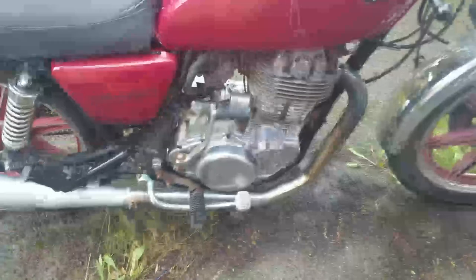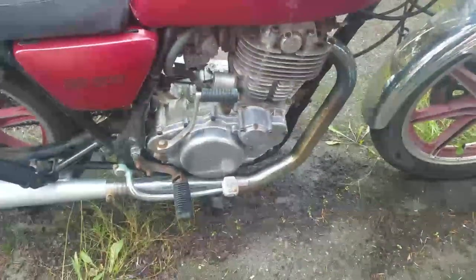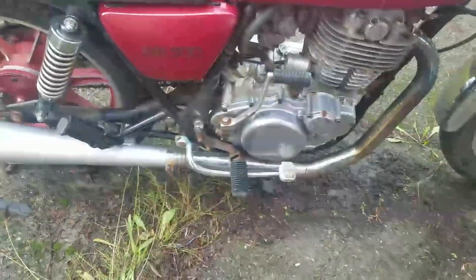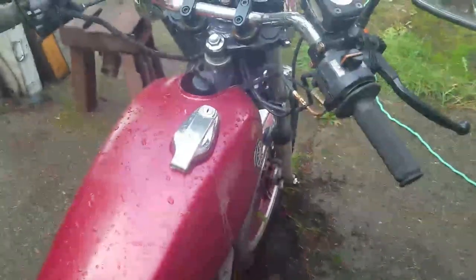The clutch is finally reassembled and back on. Everything's torqued, cover's back on, the levers and the foot peg are back on, and it's got oil in it finally. I gave it a few kicks, hoping to prime the little fuel filter area, but it didn't seem to do anything. I don't know what that means — maybe it just needs more kicking.